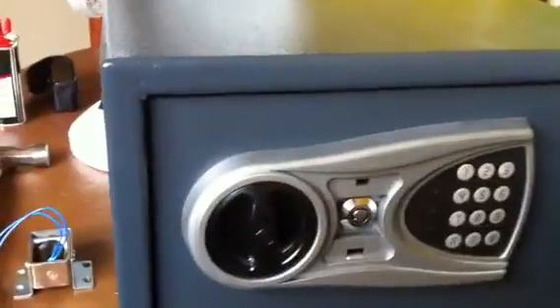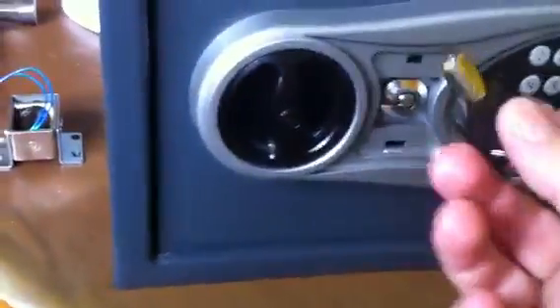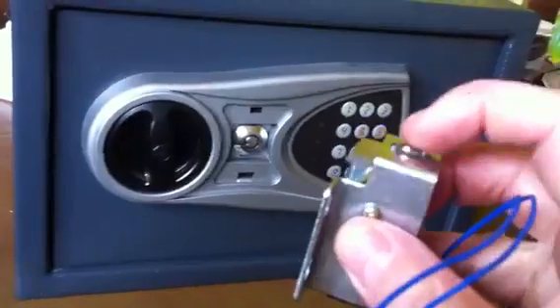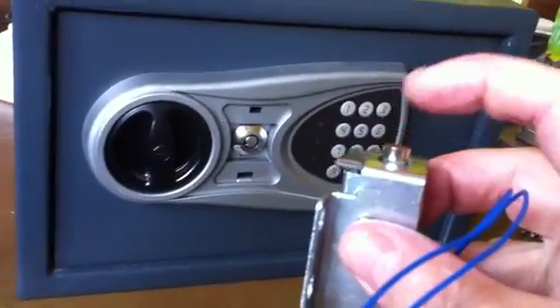I've converted mine to just key. Basically what I've done, tore the solenoid out. The pressure to move that is just ridiculous — a little knock, that's all that's holding the sliding bolts.